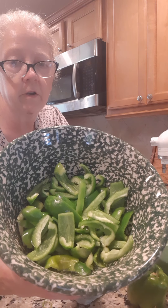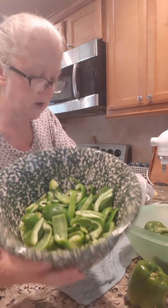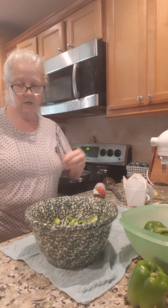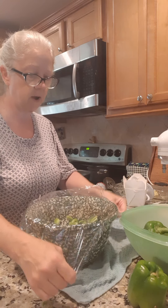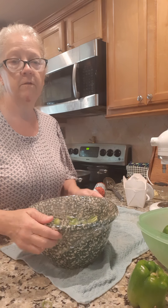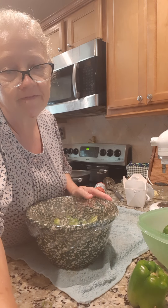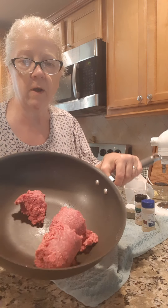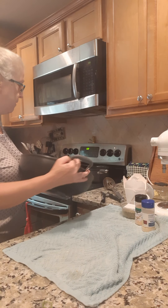Okay, my green peppers are cut up — not quite half of this bowl, and this is a pretty big bowl. I'm gonna cover it with plastic wrap and put this in the microwave for 15 minutes.